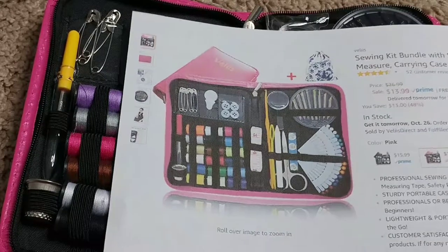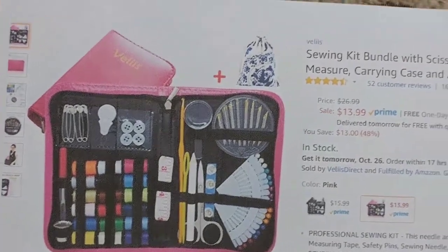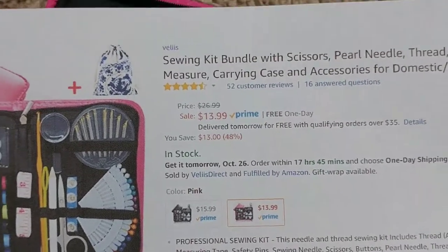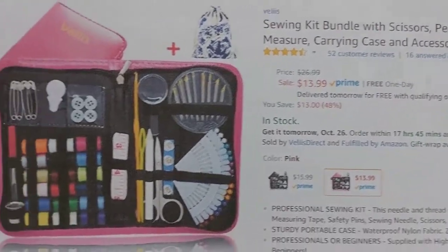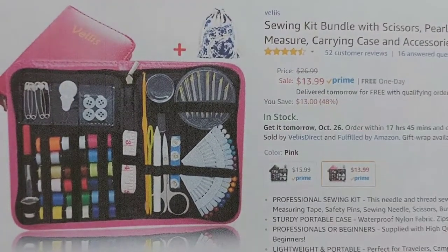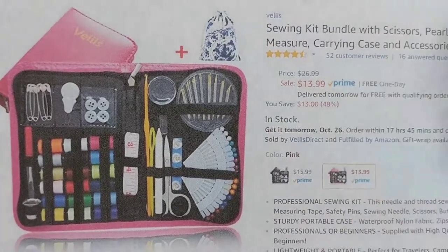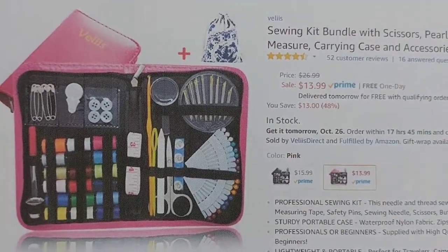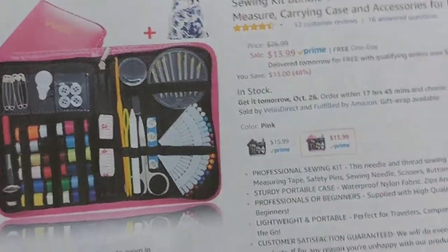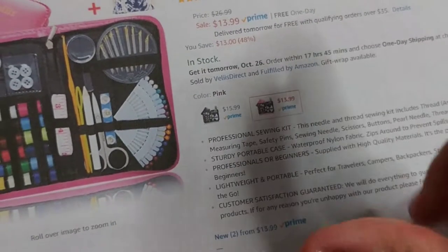Hi guys, this is the quick review about the sewing kit bundle with scissors, pearl needle, thread, needles, tape, and so on. It's on Amazon, currently listed for about 14 bucks with Prime, and it's been at this price since about June.